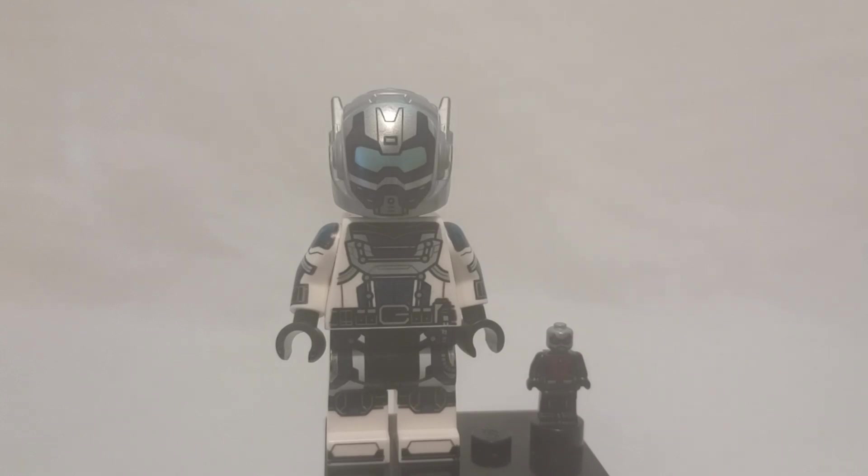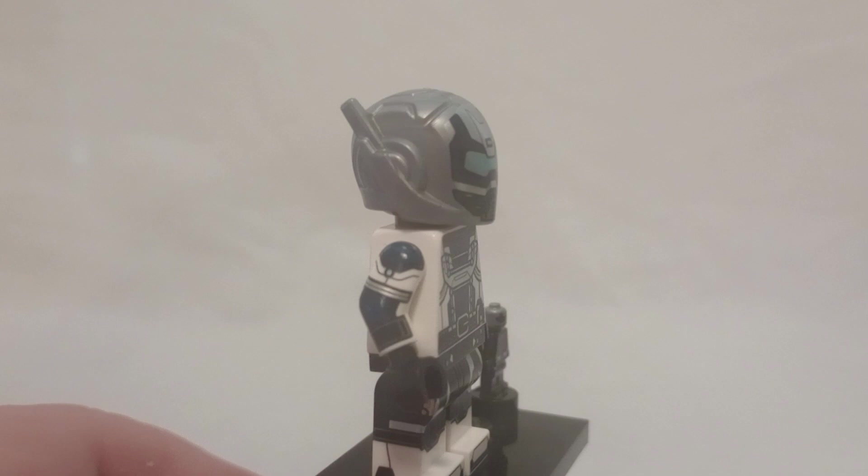Hello everyone, Brooktishian here, and today I'm looking at the LEGO Marvel Super Heroes 2 Goliath. This is a figure that I'm really annoyed by, because when I try grabbing a random one, these guys usually fill them up. I've been trying to get Storm for a while but I keep getting this dude instead. However, I'm here to review the figure, even though I'm just kind of really annoyed by keep getting this guy.